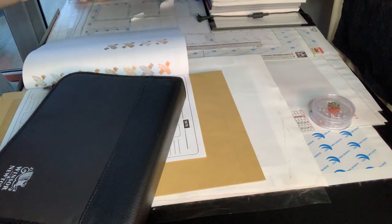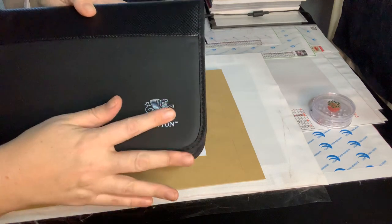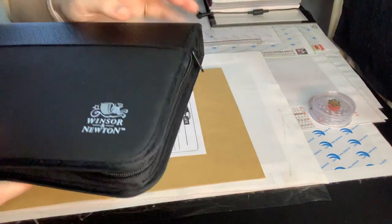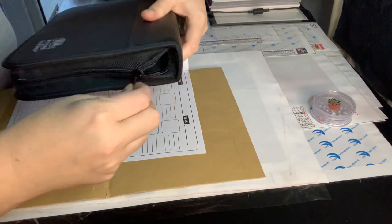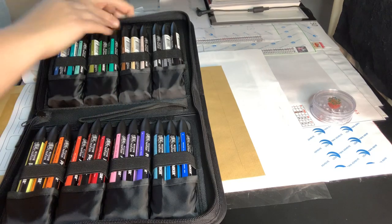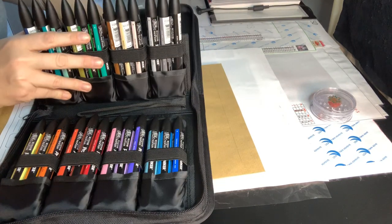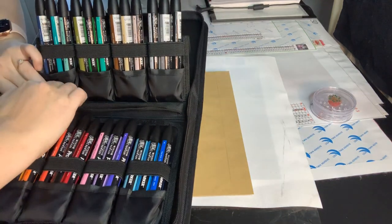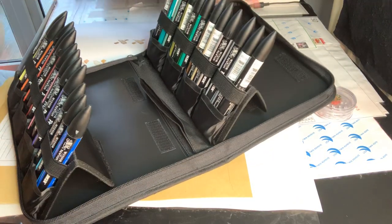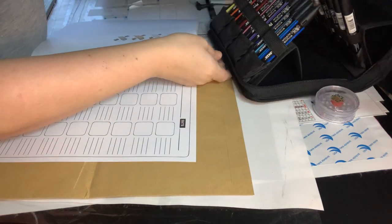The pro markers themselves come in a wallet with the Winsor and Newton branding on the side. It's a soft plasticky type of feel, and this part is more sturdy, robust, and kind of ribbed. It opens up in a wallet style with the pens inside. You can stand them up — there are four velcro straps, and you bend this back to make it into a stand. There's also a carry handle inside as well.